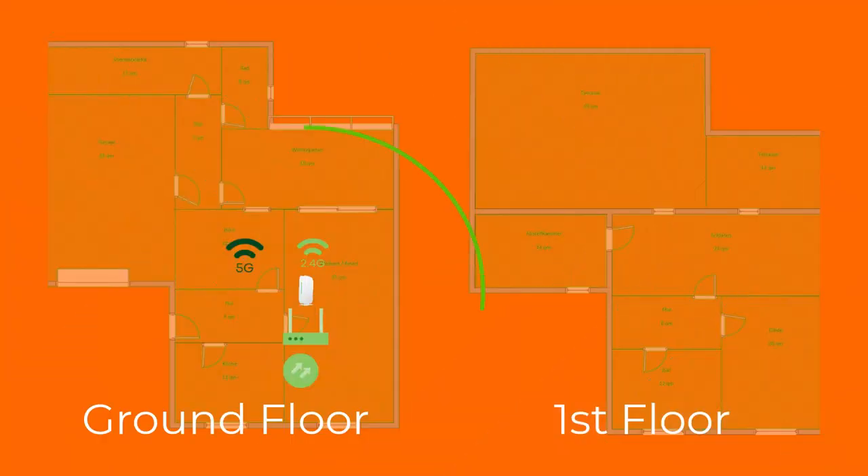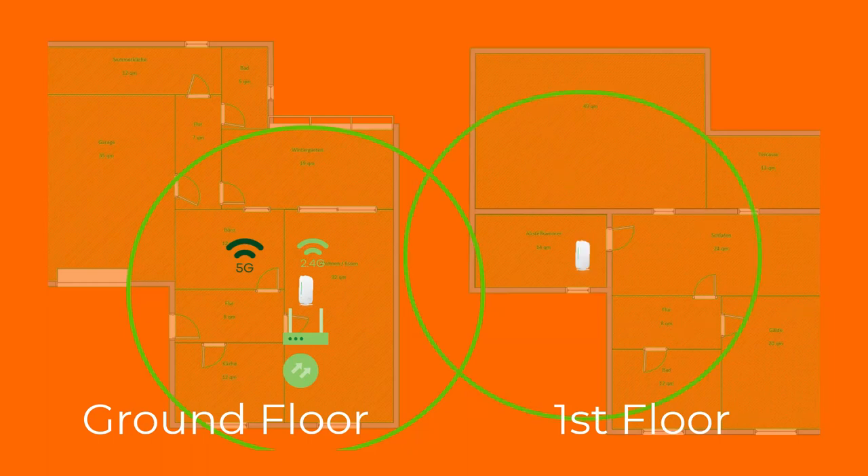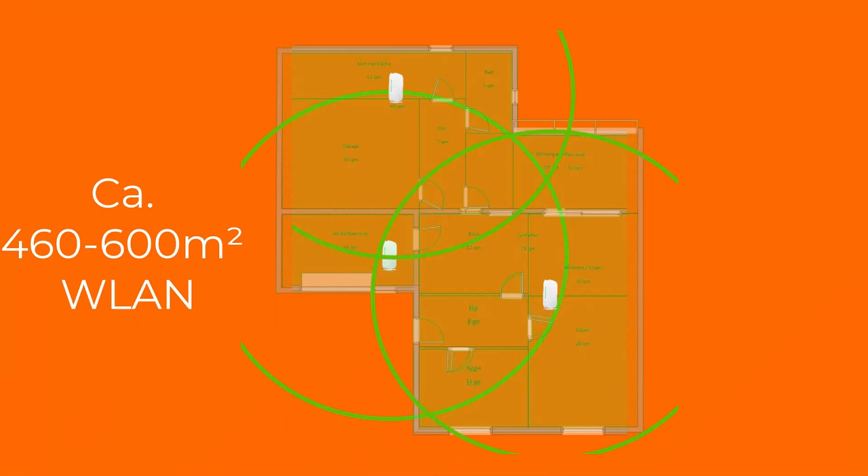Here is the plan. We want to install the master node in the living room where the fiber connection is coming into the home. Then we put another node on the first floor in the sleeping room, and the second satellite in the extended building on the back side of the yard. Together we will have about 460 to 600 square meters of wireless coverage, including outside buildings like a garage or garden.